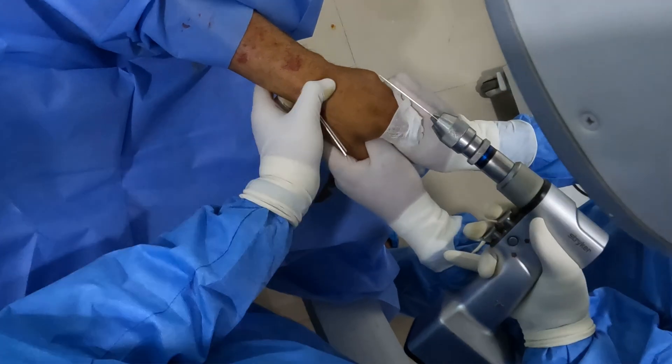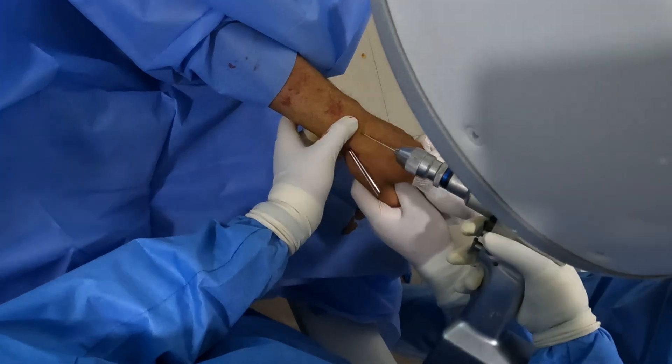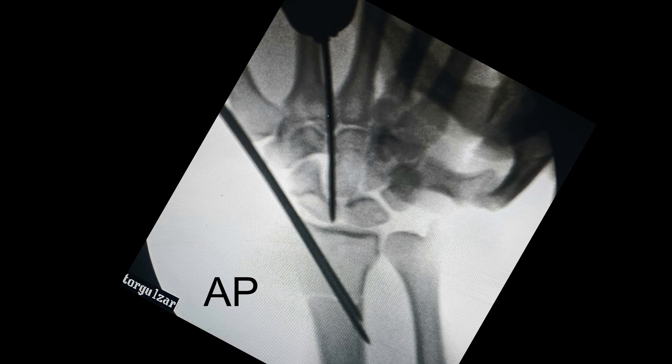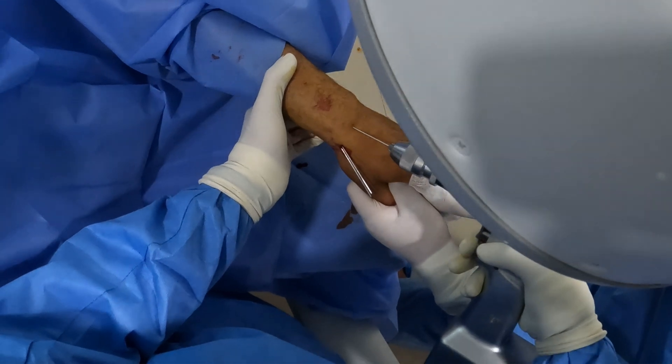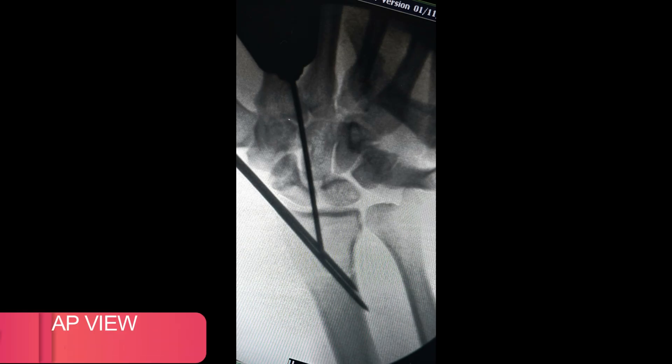I'm palpating Lister's tubercle and I'll place my K-wire, taking the help of C-arm to confirm the starting point. This looks like a suitable entry point for my third K-wire, which will go from the dorsum into the volar surface of the radius across the fracture site. I'm entering in small bursts and I'll check the trajectory of my K-wire in the AP view.